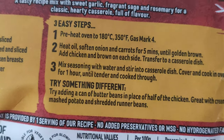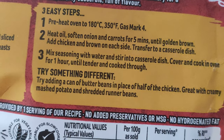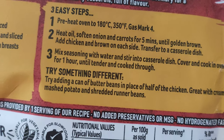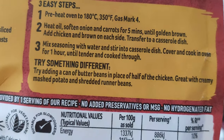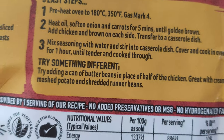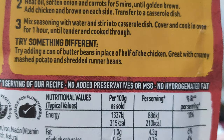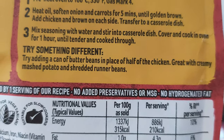Three easy steps: preheat the oven to 180 degrees, gas mark four. Heat oil, soften onion and carrots for five minutes until golden brown, add chicken and brown on each side, transfer to a casserole dish. Mix seasoning with water and stir into a casserole dish. Cover and cook in oven for one hour until cooked through.